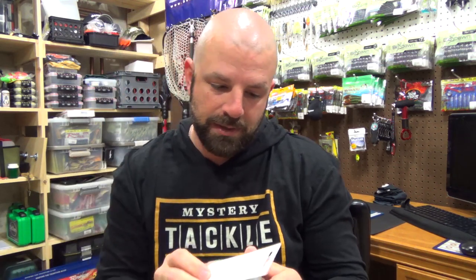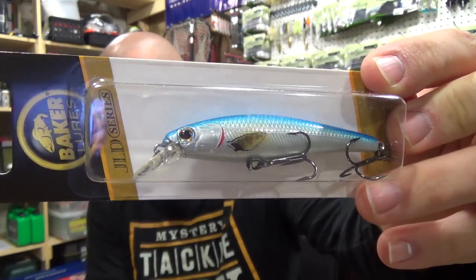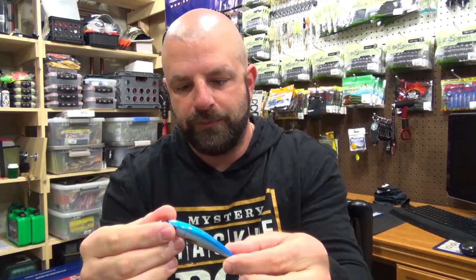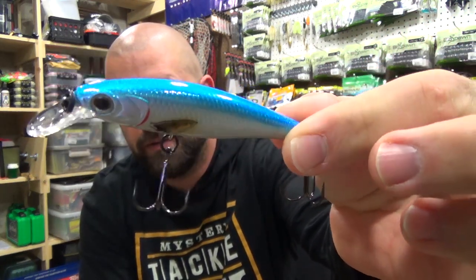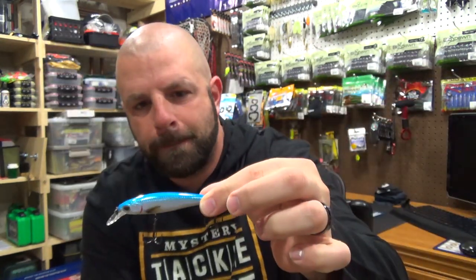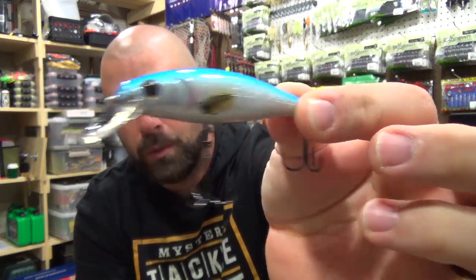Next up we have the Suspending Jerkbait JLD2 from Baker's Lures. Good looking color there. This goes for $8.99. Good for jerkbaits this time of year — spring time, fall time, good as long as you're not frozen over. There it is. We've got rattles — very cool. You guys know I'm a fan of rattles. Good looking Blueback color, kind of a silverish pearl. That will work well for me.